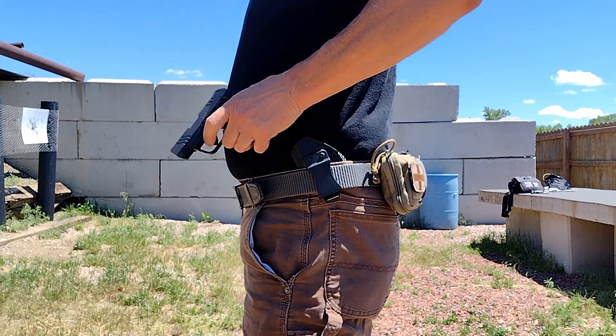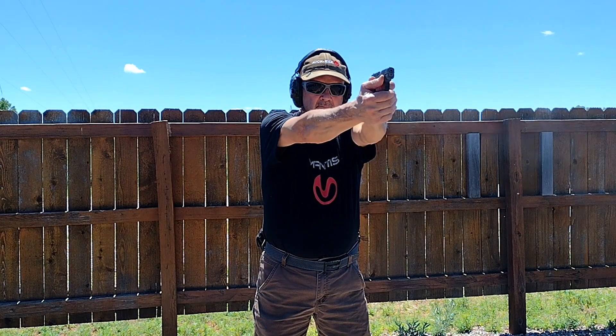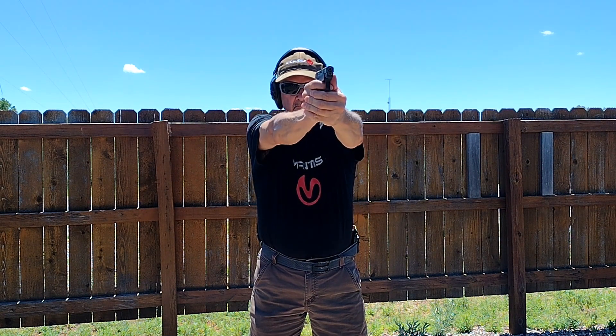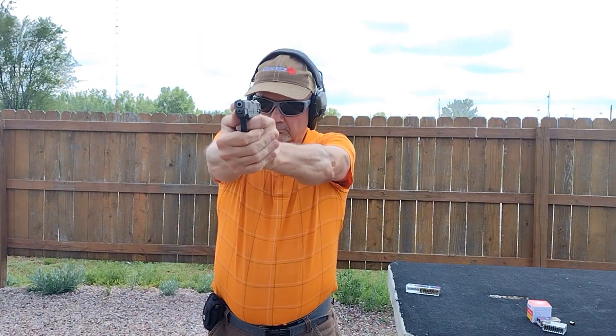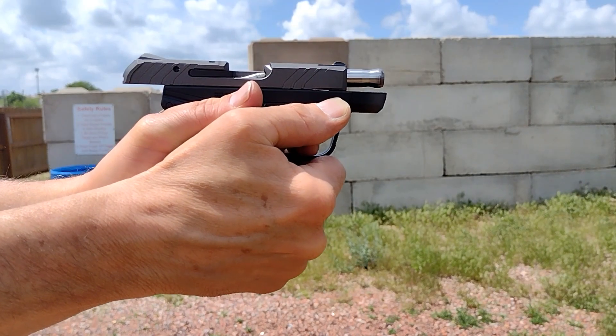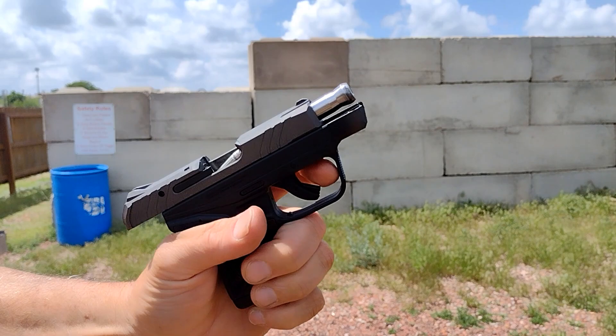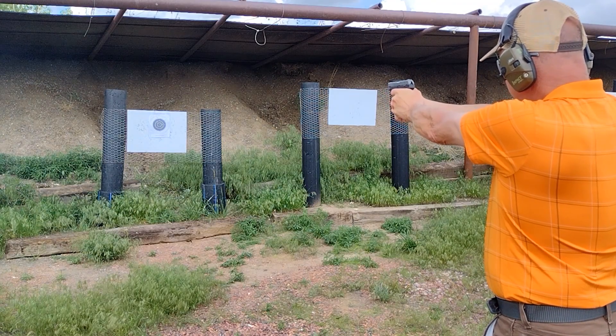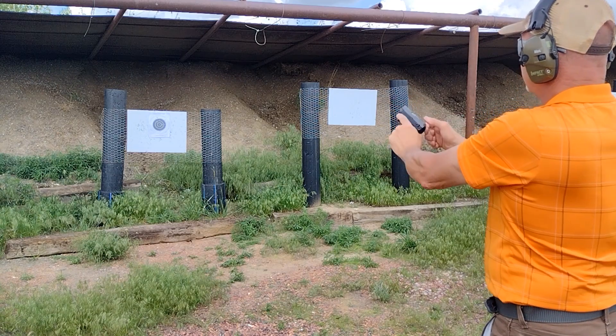The .22LR Ruger LCP-2, Part 2. Previously in Part 1, we experienced several failures to feed and a weird live round stovepipe with Federal Punch. CCI Mini Mag ran perfect, except for some light strike issues towards the end of the day.